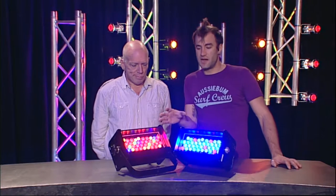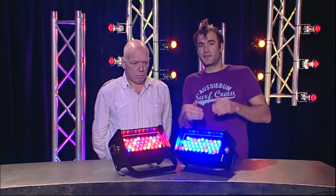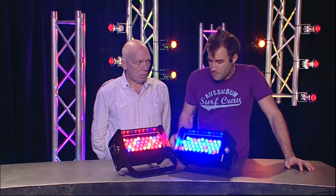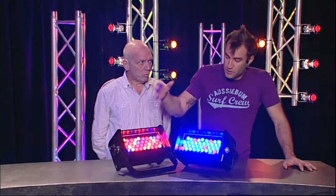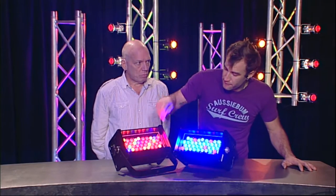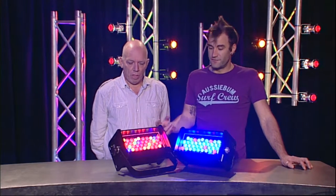It's probably a bit hard to see on camera because we've got them pointing above the camera — if we pointed them into the camera you wouldn't be able to see anything other than a huge big flare of blue or red. Fire can do all the warm colour gamut whereas Ice is designed for cool colours. You will notice that we've actually got blue LEDs in Fire and some red LEDs in Ice — it's just that there's a lot more red ones in Fire.